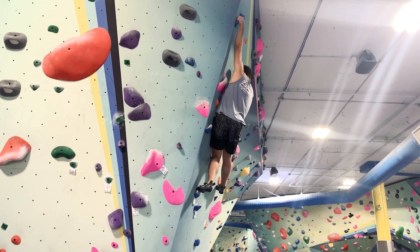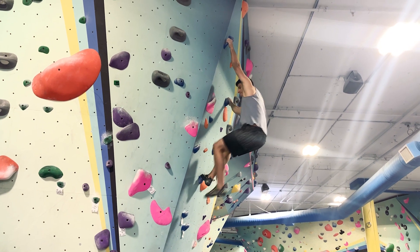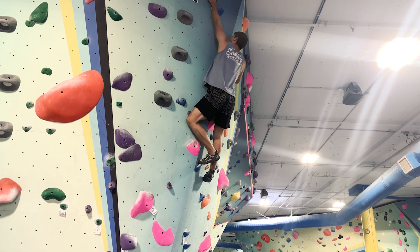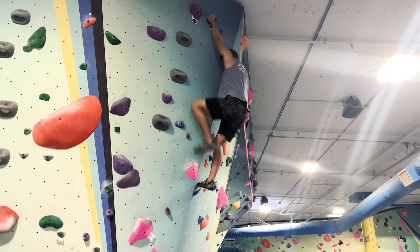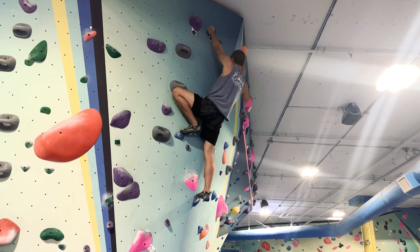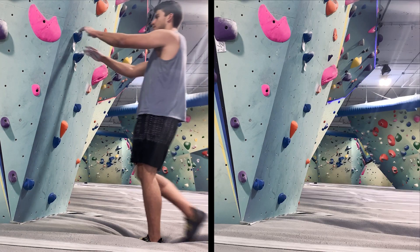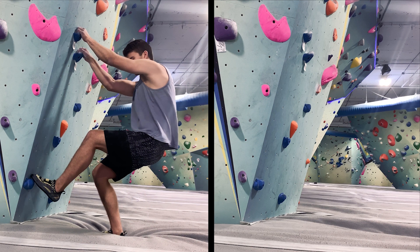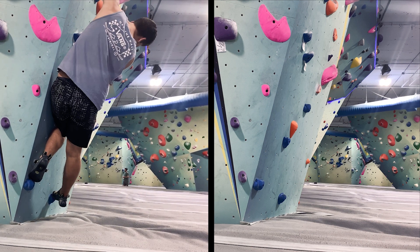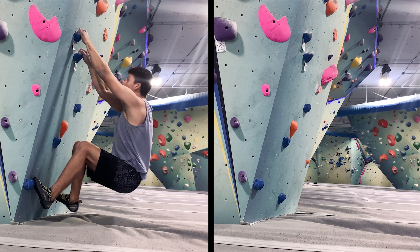Sometimes this concept can be difficult to understand, especially if you're brand new to climbing. One of the easiest ways to ensure your center of gravity is being used to your advantage is to pull your hips in as close to the wall as you can, as Nate has been doing here in this climb. You can bring your center of gravity closer to the wall from a sideways position by twisting your hips so one side is facing the wall and both knees are facing the same direction, as seen on the left.